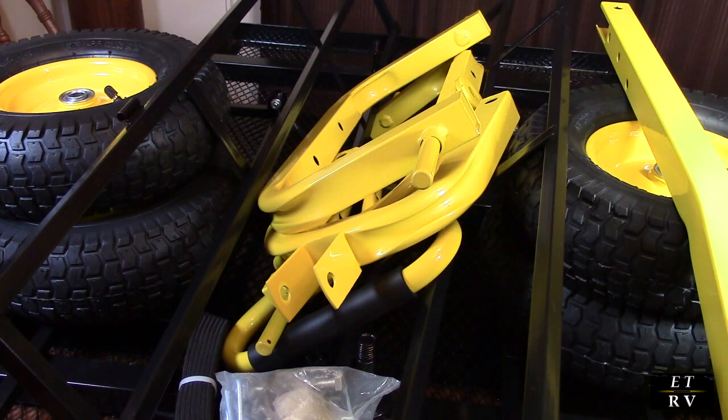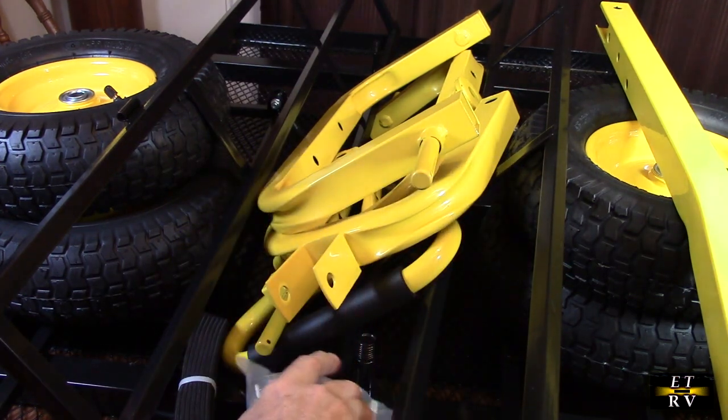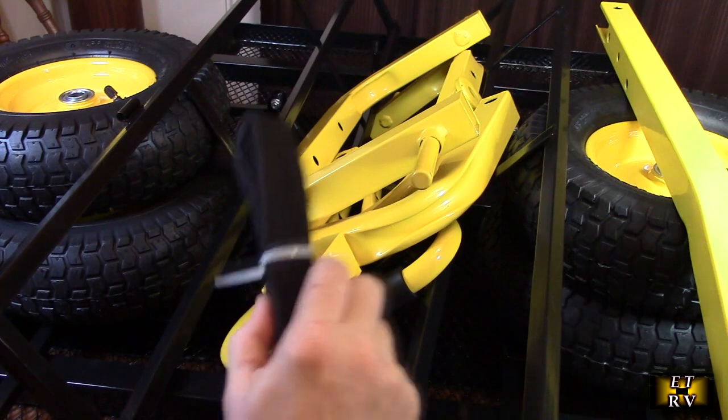What's also cool is this thing transforms to a flatbed if you don't want the sides on. You could also pull it with your lawn mower or another device, because it has a handle for your hand or a way to connect it to something else, which is really nice. It has all the hardware in a bag and it has functional straps so you can hold things on top.